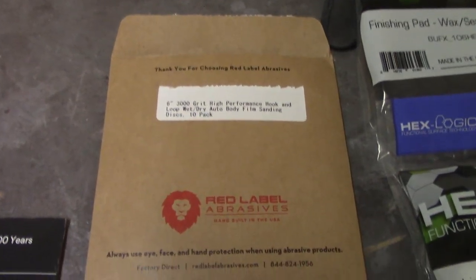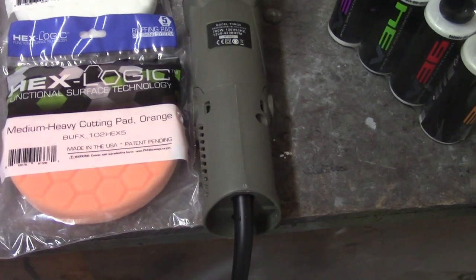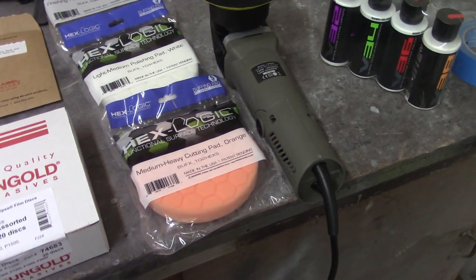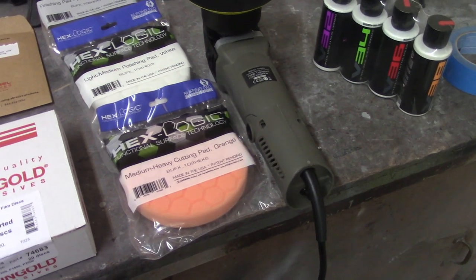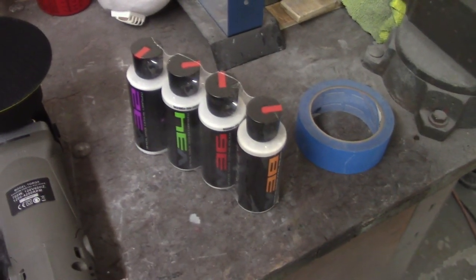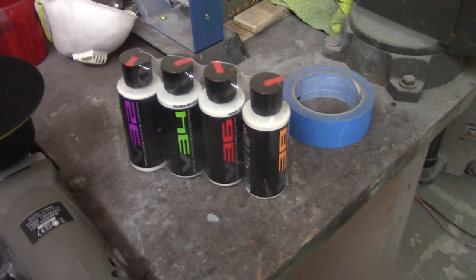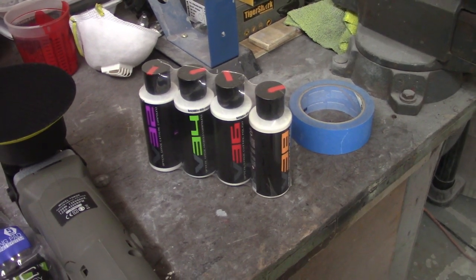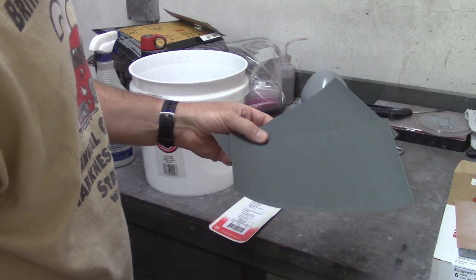An assorted set of sanding discs here — 800 all the way up to 2000 — and then a little package of 3000 that feels like paper. And then this is the Chemical Guys starter kit I picked up on Amazon via warehouse deals — everything was brand new and I saved probably 20 to 40 bucks. It came with the cutting pads, the DA itself, and trial sizes of the polishing stuff and cutting compounds. I expect that stuff goes relatively far — I'll probably be able to do the whole car with that.